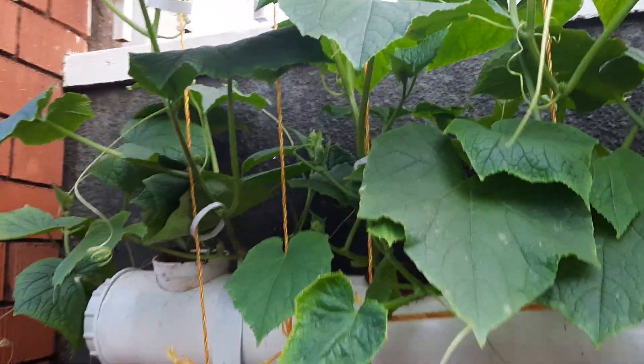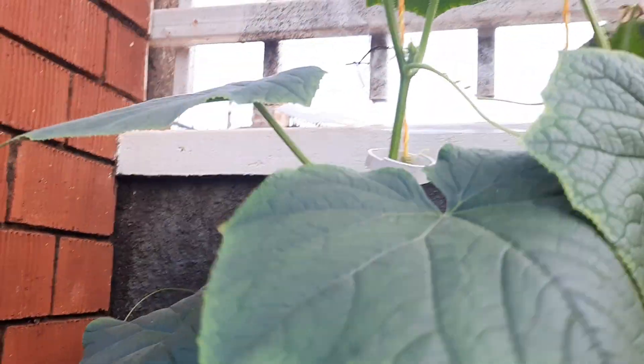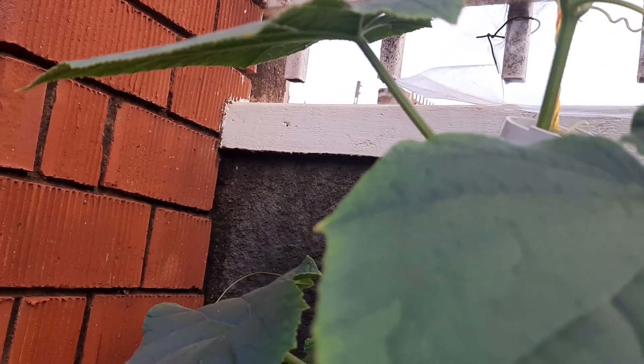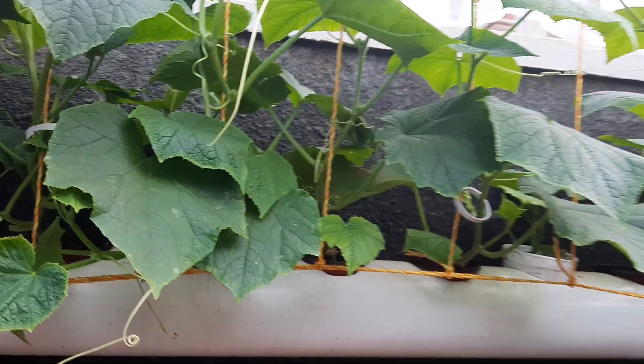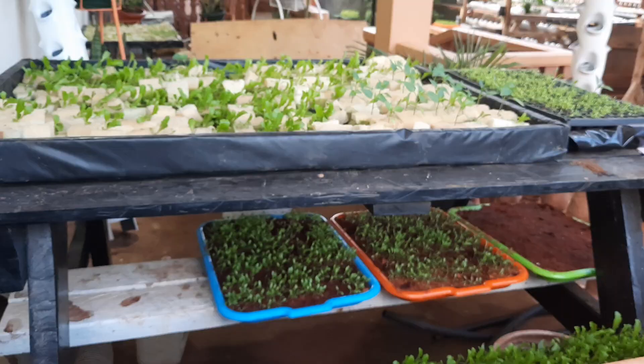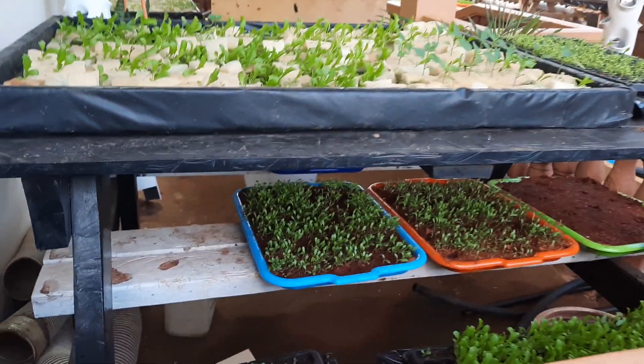Some cucumbers did die off. As you can see, this one has a burnt leaf — I'm yet to find out why it is like this, but we learn along the way.